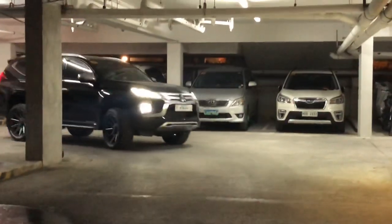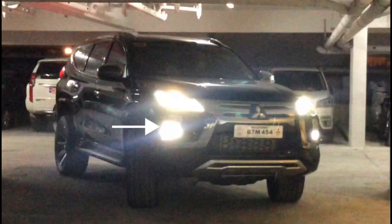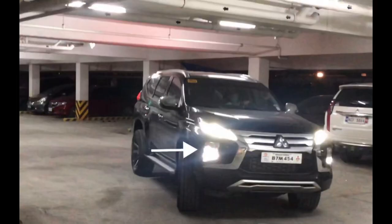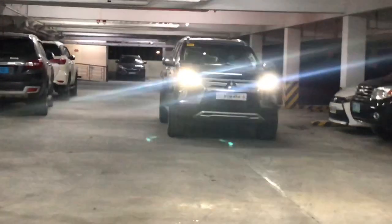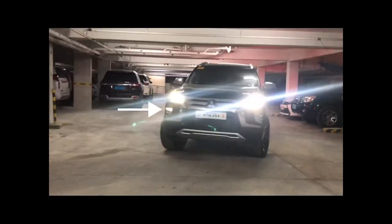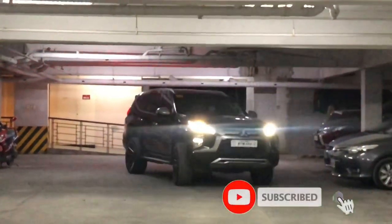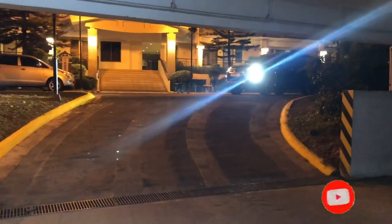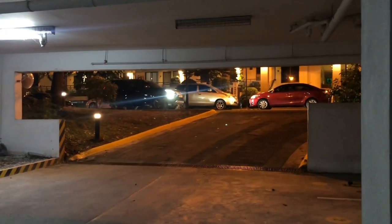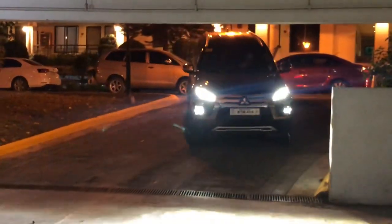Let's try the actual activation — when I turn right, you can see it lights up. One more time — you can clearly see it activating. That shows the cornering light is really working. When I turn off the headlight, it also turns off. When I straighten the wheel a bit, it shuts off after a few seconds. Both left and right cornering lights are clearly working.